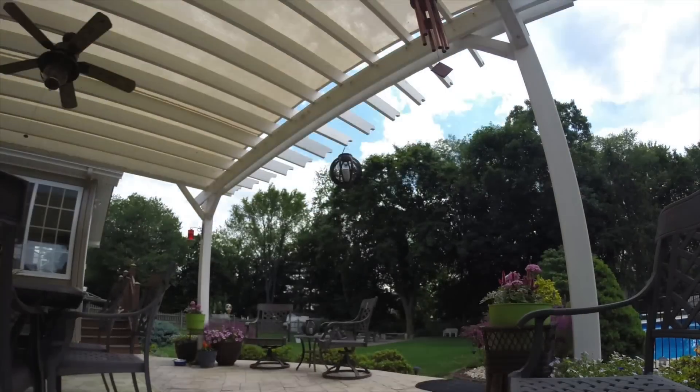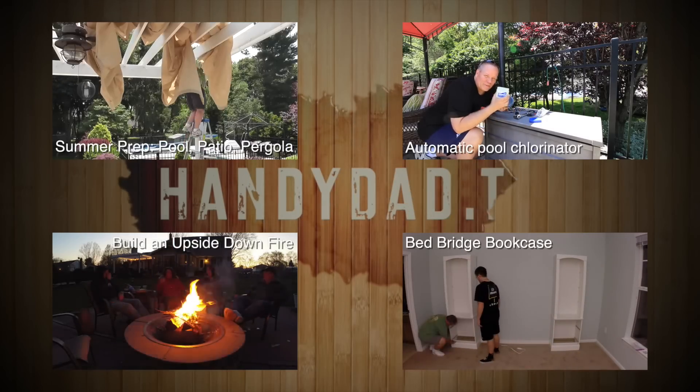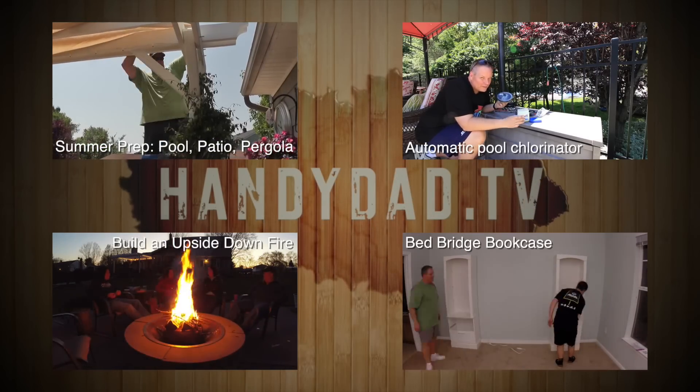There you have it — there's my pergola in a nutshell. Be sure to check out these related videos and more on my website, handydad.tv.